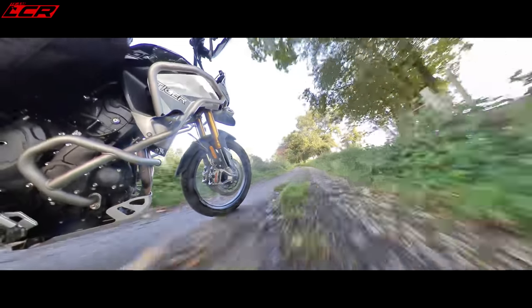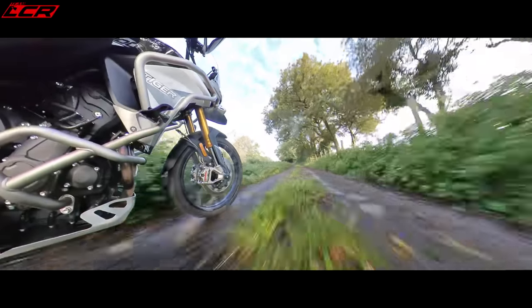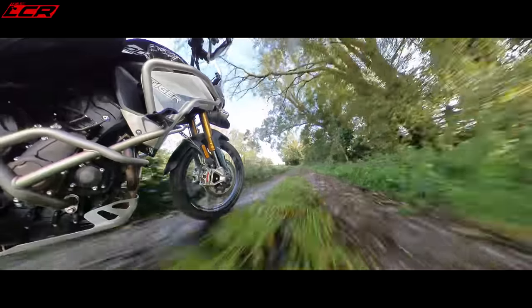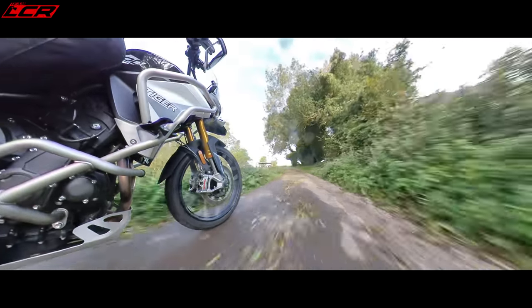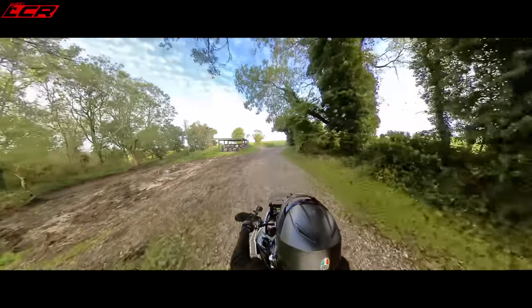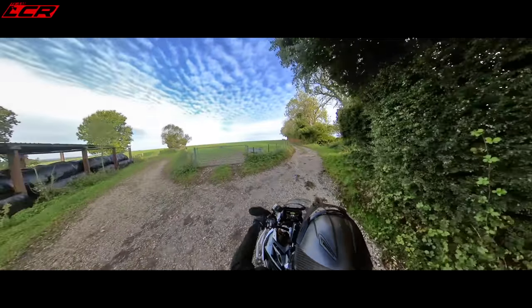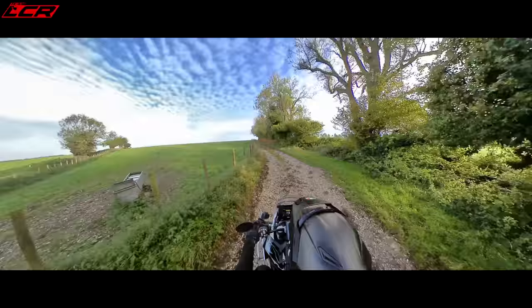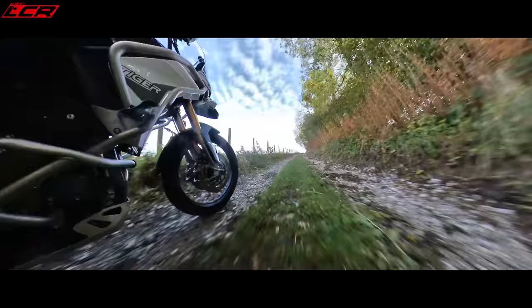The bike also has Stylima brakes, which is the top-of-the-range Brembo braking system from superbikes like the Panigale V4S and the new Fireblade. It seems a slightly strange choice in a bike designed with off-road potential because you don't want to over-brake it, but the brakes aren't actually overly sharp — they're where you want them to be.